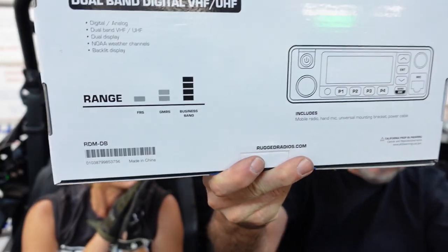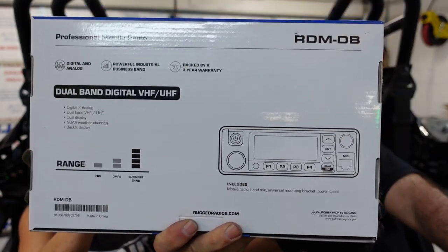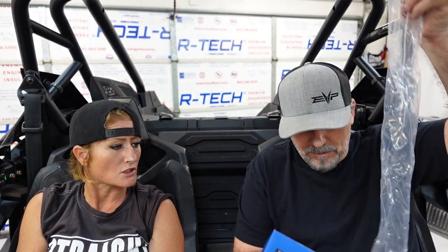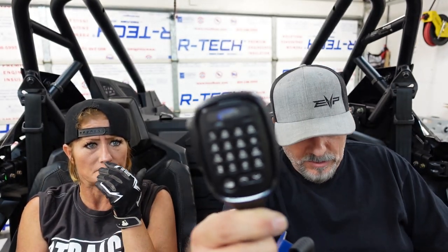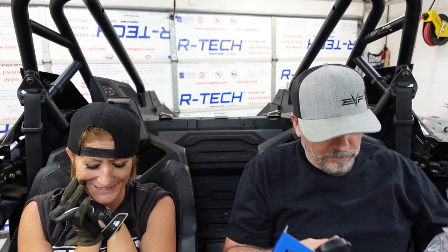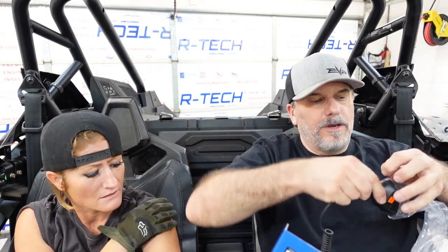Let's open it. Look at the back — there's a lot of information on there. Here we go — there's the mic. Look at the other side. Oh my goodness — this radio, you can text other people! You can text other people on the radio. It's awesome. We'll come back to how that works — we'll cover that.